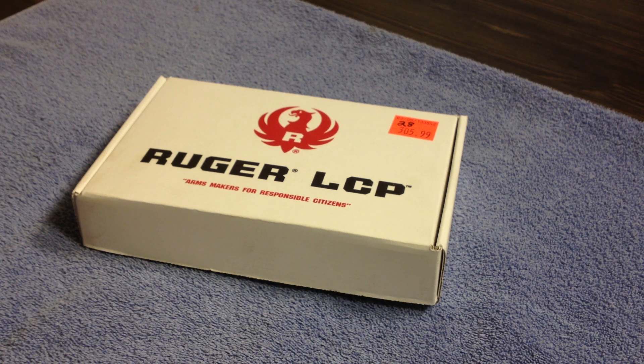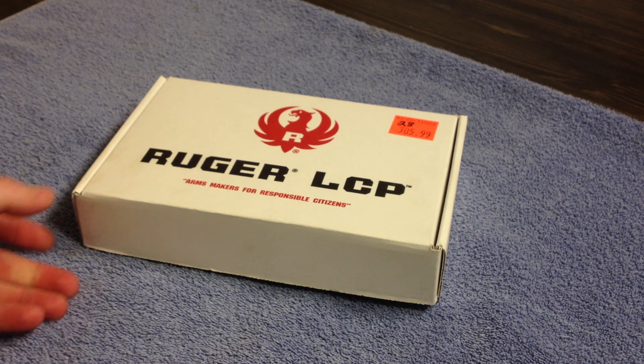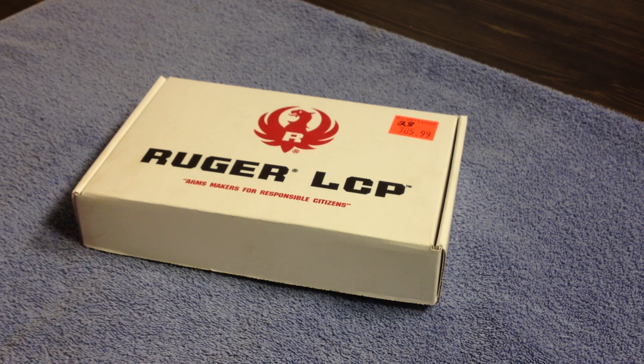Today I wanted to show you the 2013 Ruger LCP. I've shot many of the previous ones, and I guess the engineers there like to roll out stuff gradually and don't really like to announce anything. I'm going to unbox this and show you what I mean. This is the only video I've seen that kind of references this, but I wanted to put this out there for everybody.